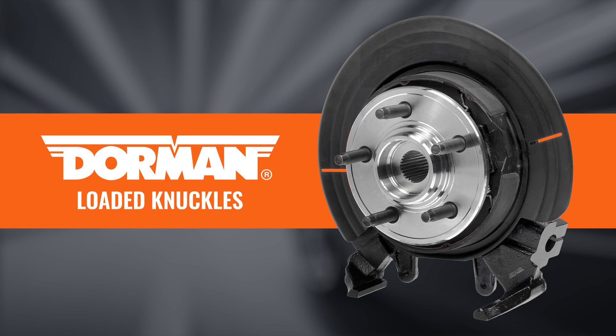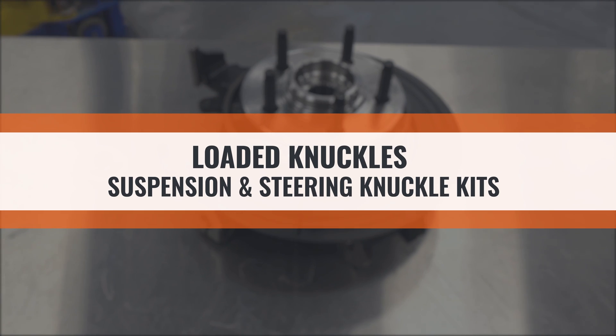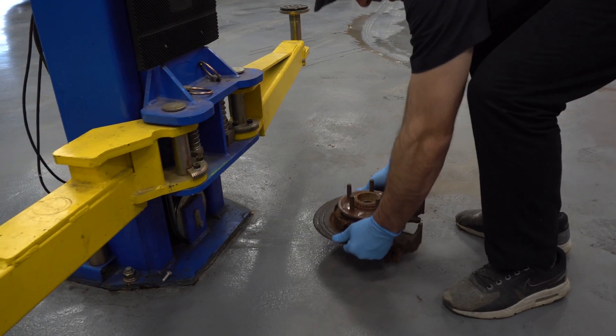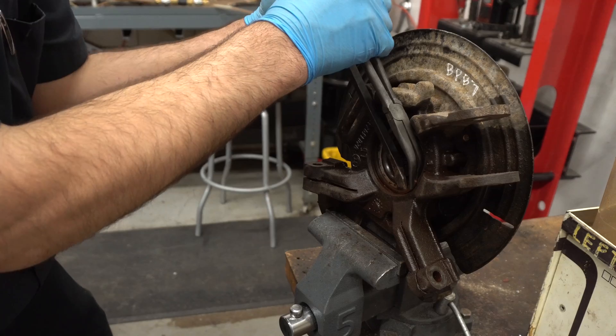Dorman is proud to offer even more of its already popular bare knuckles line, now including loaded knuckles. Commonly, Gen 1 bearings fail, especially in the rust belt region. Due to the rusted components, replacement of the bearing has become a timely and difficult process.